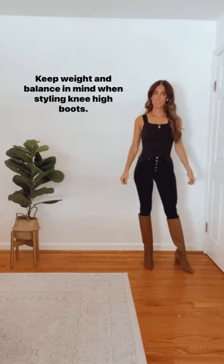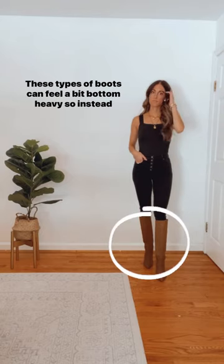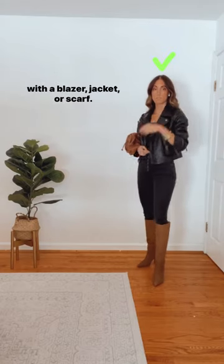Style tips for knee-high boots. Keep weight and balance in mind when styling knee-high boots. These types of boots can feel a bit bottom heavy, so instead of styling with a plain tight top, counterbalance the weight with a blazer, jacket, or scarf.